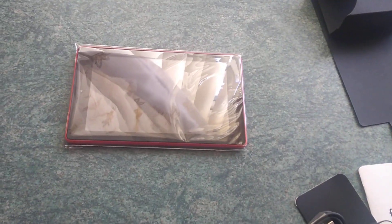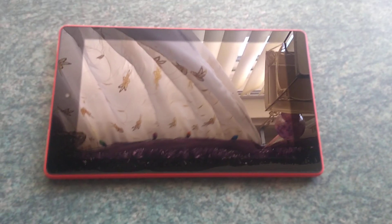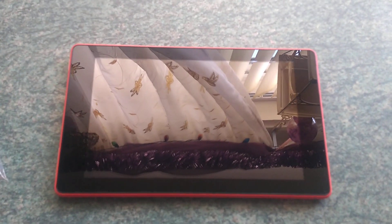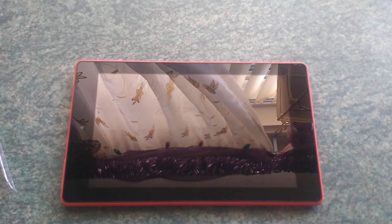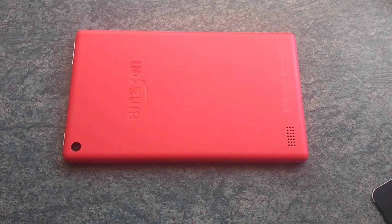So let's get the actual tablet out of the packaging. There's the screen — it reflects quite a bit. You can see the red around the edges there, which is really cool. And then you've got the red cover on the back. The speaker's there, there's the rear camera, the headphone jack, as well as the USB port, the volume buttons and the power button — they're all close to each other.